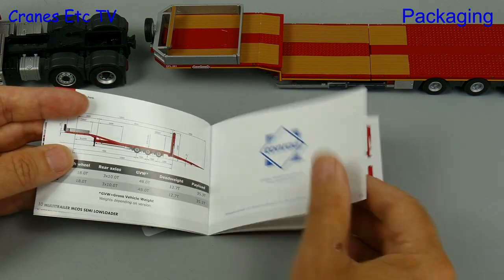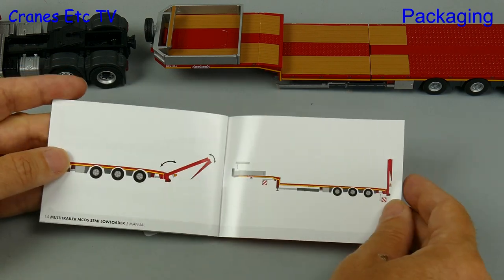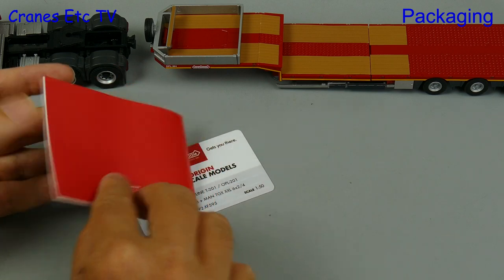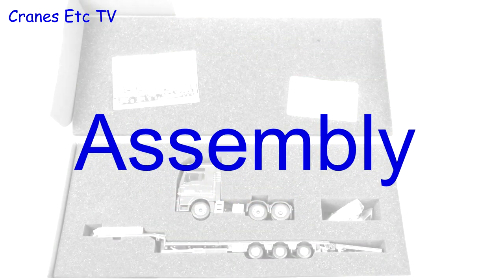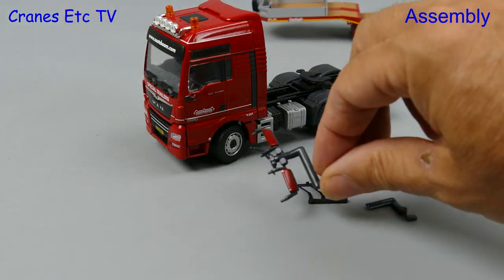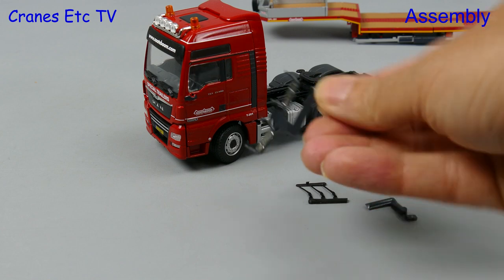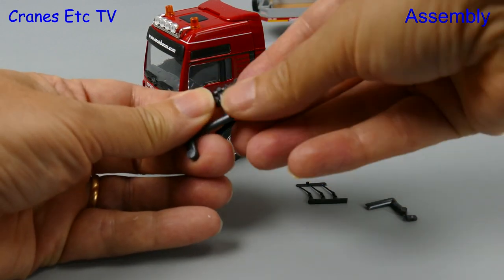The rest of the manual describes the model and covers the main features of the trailer and any parts that have to be added. The truck is an MAN TGX XXL and as usual for a Conrad model we need to attach the mirrors and aerials.